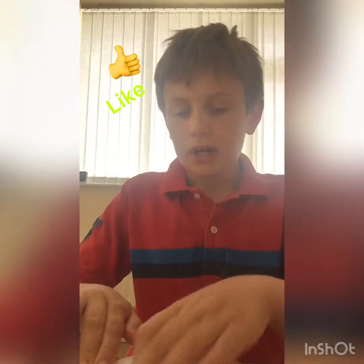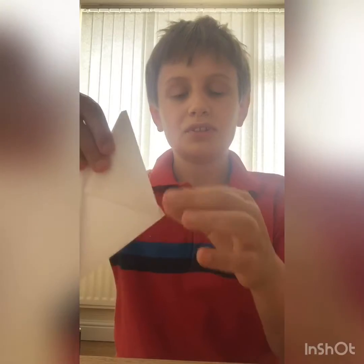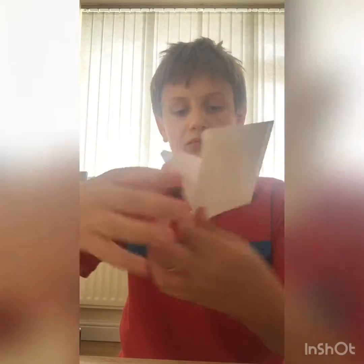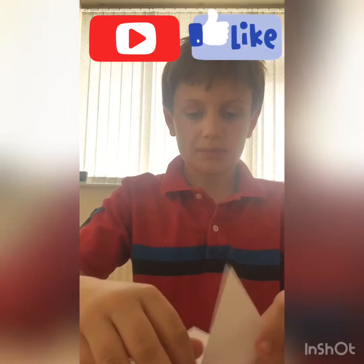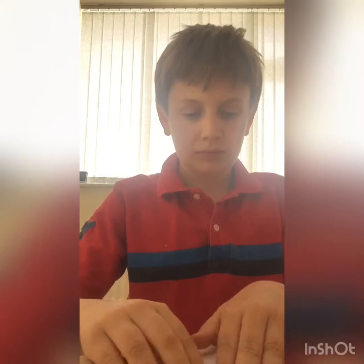You want to fold down along the middle up, so like this — it's along the middle but then you fold it up. Then you do the same with the other one and make your crease.